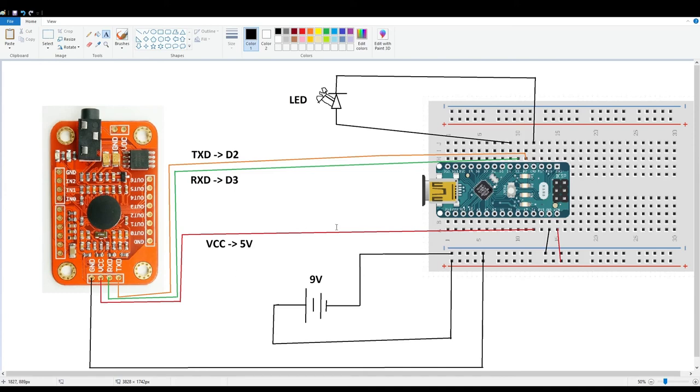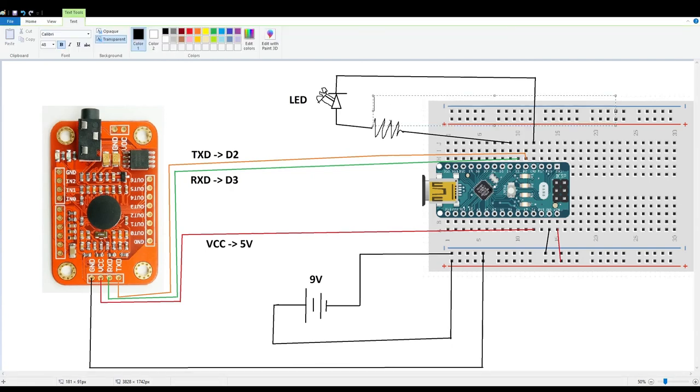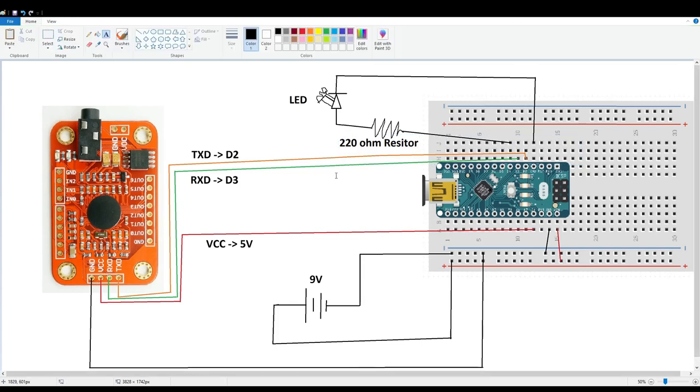All the grounds on the Arduino board are common, so even the ground on one side and the ground on the other side are the same. I also realized I forgot to add the resistor for the LED, so I pop that open in the circuit and throw in a resistor — don't want to accidentally burn out the LED. As for the resistance, 220 ohms should be fine; maybe I'd go up to 1 kilohm, but 220 should be safe. With that, the circuit diagram is pretty much done.